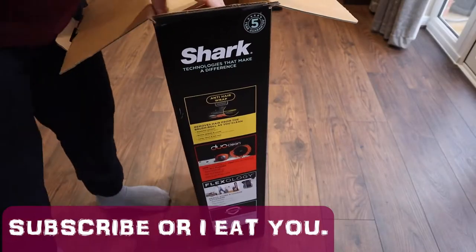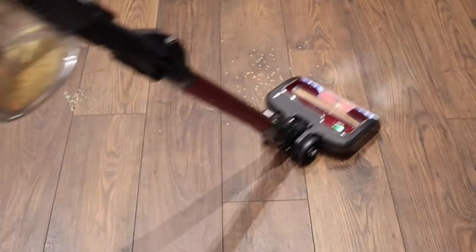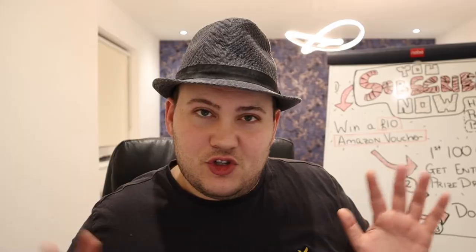What were your thoughts on the Shark Cordless Duo Clean Vacuum Cleaner? If you haven't watched my other two videos, I've done an unboxing and a stress test on this cleaner, the Shark Cordless Duo Clean — the TruPet model. I would encourage you to watch those two videos before you watch this. I don't want to spoil anything for you, so I'll give you a few seconds to go to those videos now.